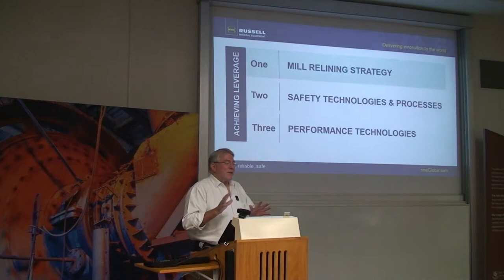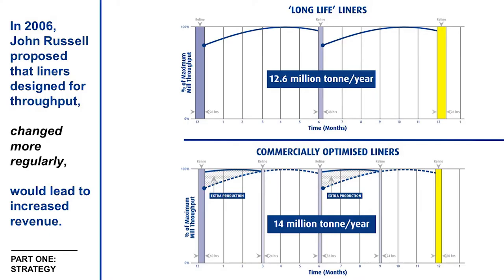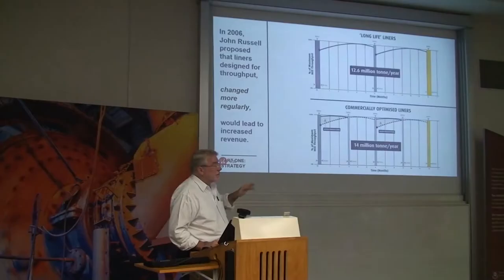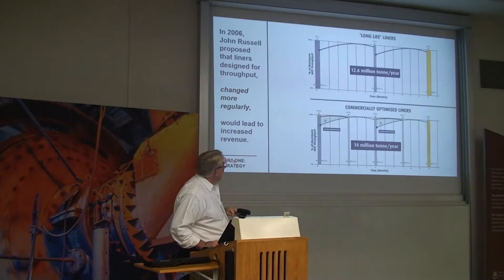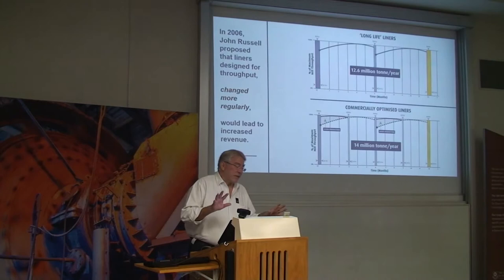I started giving papers on this concept: if you had less aggressive liners that were changed more frequently — liners that look like half-life-out liners but changed more frequently — there was a productivity gain. I presented a series of papers every six months. You start at a low point, climb to a peak, then as they wear, performance fades. The vision was that if you change the liners every three months, you get a shaded area of extra production of about 5%. But I got lack of traction and interest, and stopped giving the paper — I thought I was probably out of my depth.